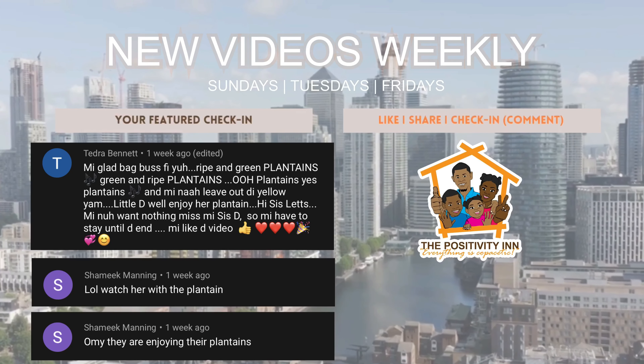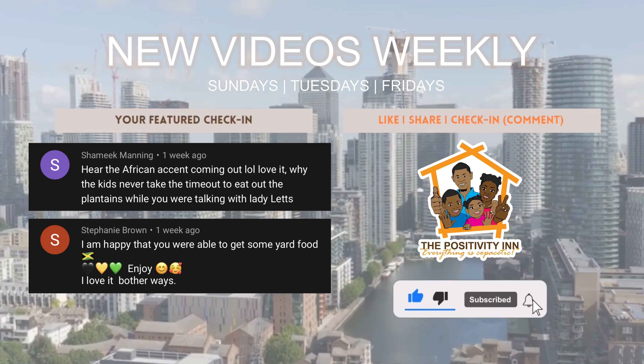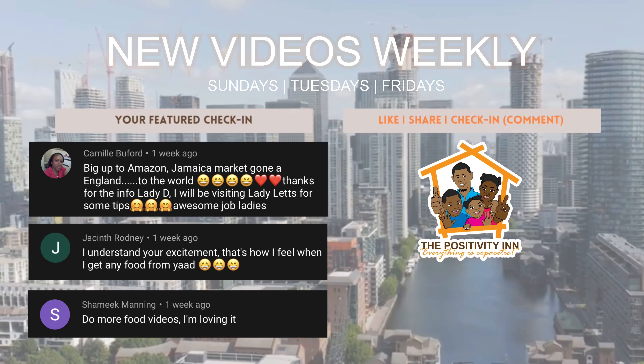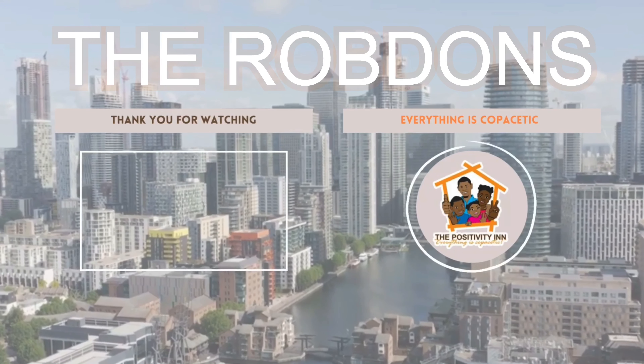Remember to like the video, subscribe, leave a comment below — let me know if you've tried this, if it works, if you're going to try it, and share it with your friends. I hope you'll have a fantabulous, fresh day because of this tip to get rid of those tough stains. Put God in your process, remember never leave him out of it, and absolutely everything will be copacetic. Peace, and I'll see you next time.